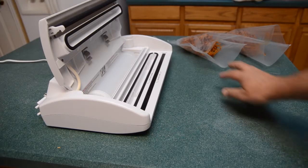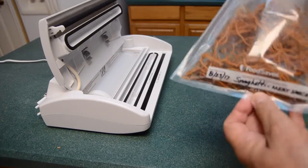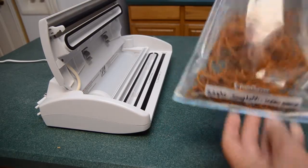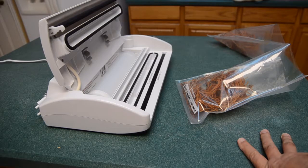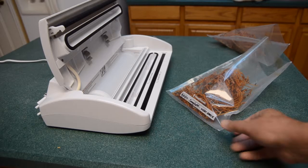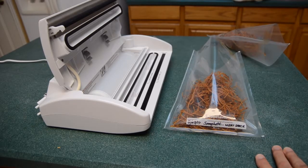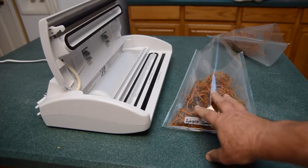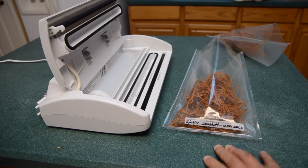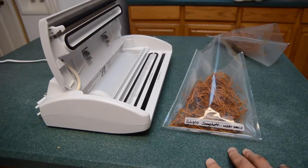The spaghetti is all dehydrated. I've marked the bag with the date and what it is. Now I'm going to vacuum seal it. I'm not going to put an oxygen eliminator inside the bag because this is not going to last very long — we're going to eat it pretty soon to continue the experiment. But if I were going to bag this for long term, I would put an oxygen eliminator inside the bag before sealing it.